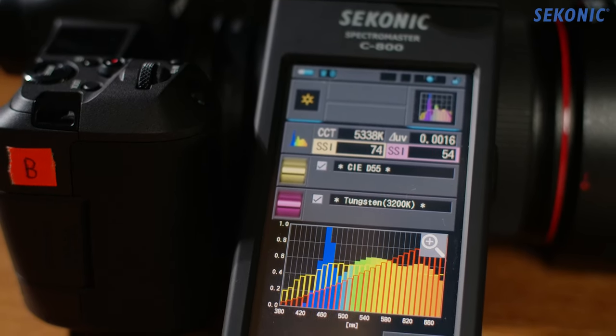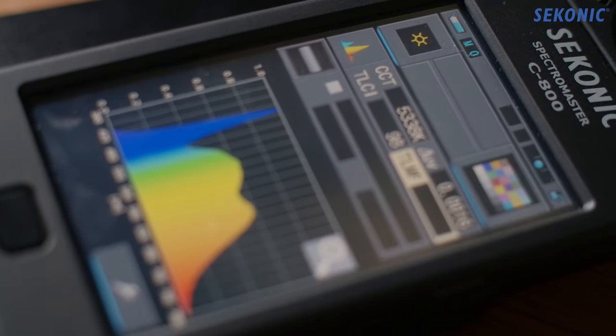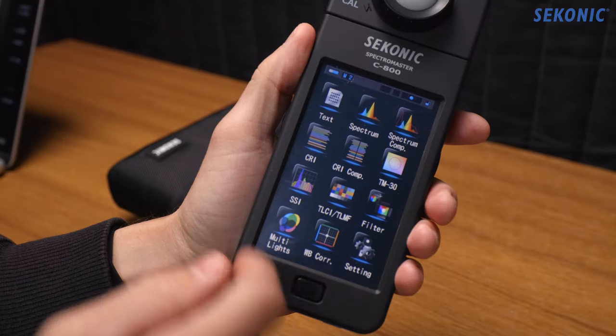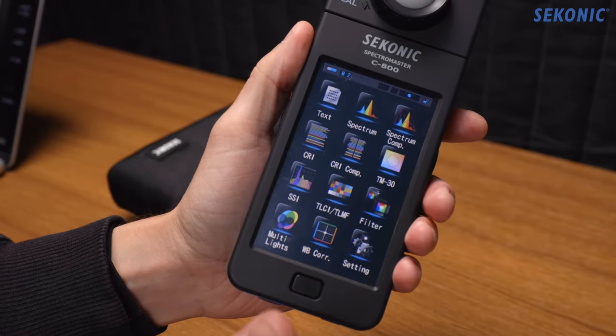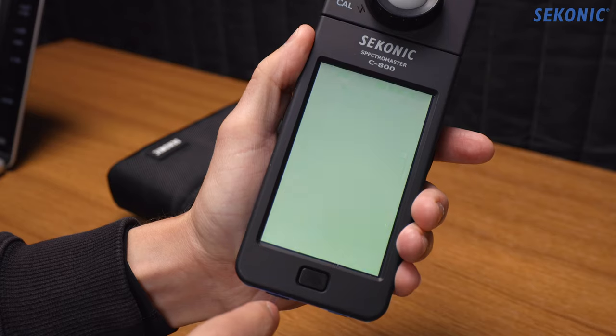I've been using the Seikonic C800 for about two or three months now. At first I intended to do a review of it, but honestly there's really not much to actually review. It's not like there's a ton of different options or a lot of competition on the market, and what it does, it does well. If you're already deep in the development or testing side of things you probably already have one. So while I will make a separate video to show a complete walkthrough of the interface, today's video is focused on people who are new to this — what it does, how it does it, and why you might consider getting one.